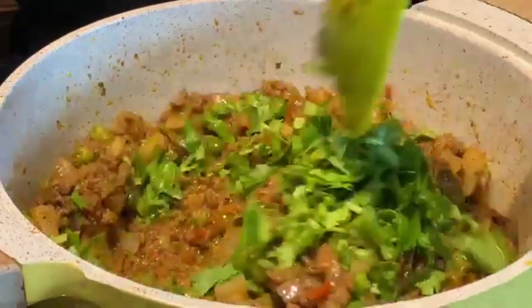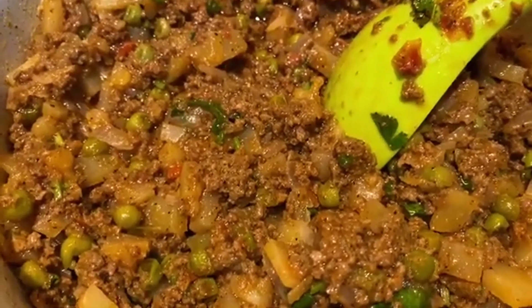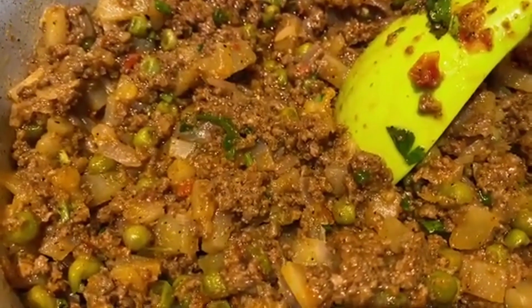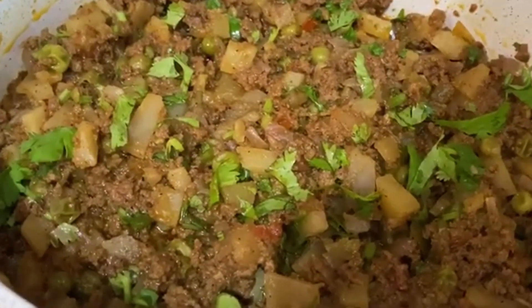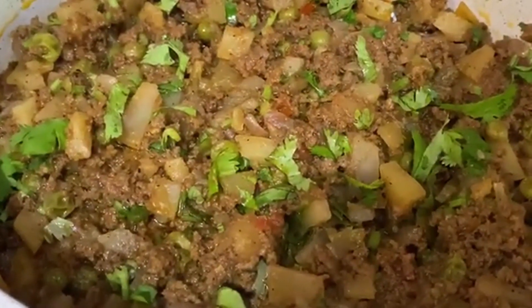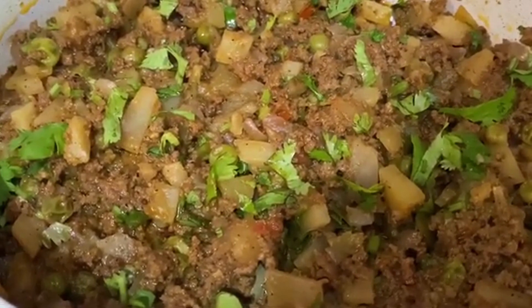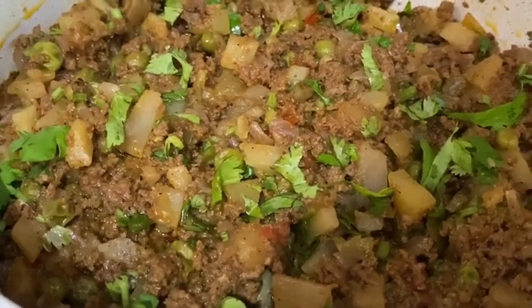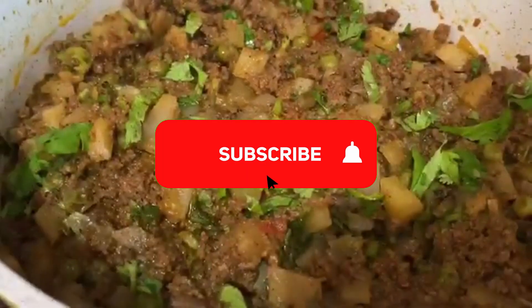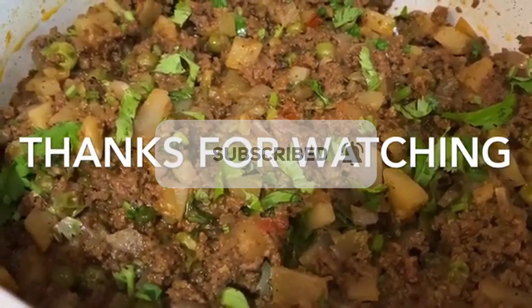Now all these spices have come together and I don't need to add any salt nor any extra spice — it's really perfect. Rich in flavor and delicious beef keema, that is beef mince — really yummy! It is a very quick, easy and simple recipe. I hope you guys like this recipe, please do try and enjoy. If you have liked this video, please go ahead and hit the subscribe button below, and please like and share. Thanks for watching!